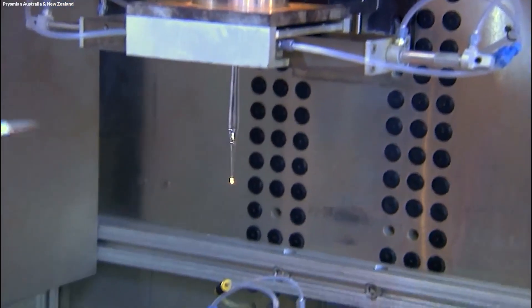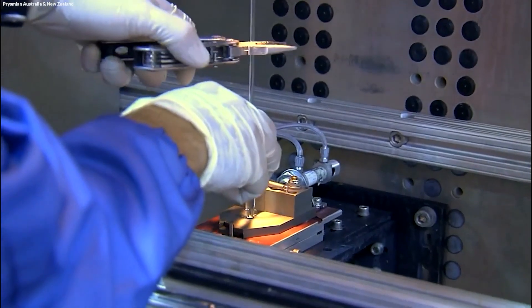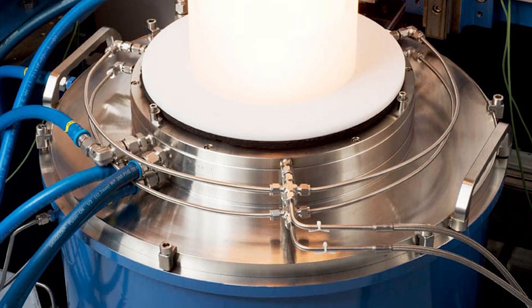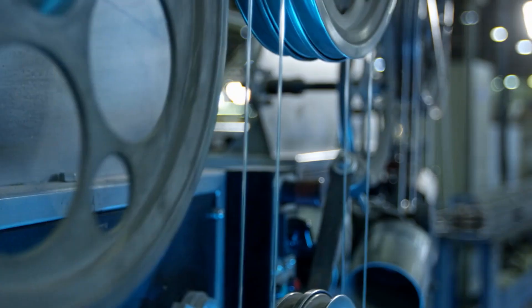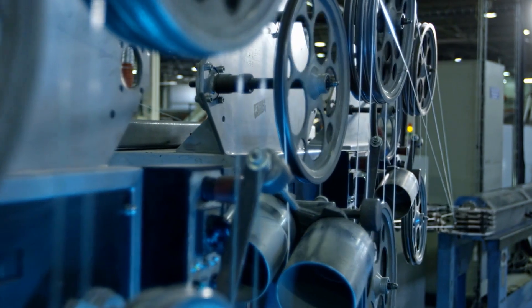This preform is central to the fiber optic cable, carefully crafted to ensure that the fibers drawn from it will provide optimal light transmission capabilities. The integrity of the preform directly influences the performance and efficiency of the fiber optic cables, making this stage of production vital to the success of the entire manufacturing process.